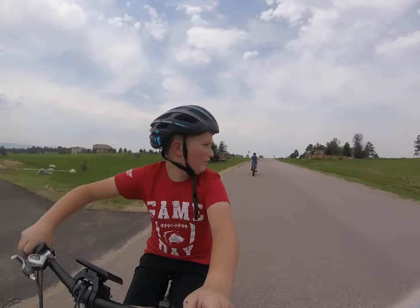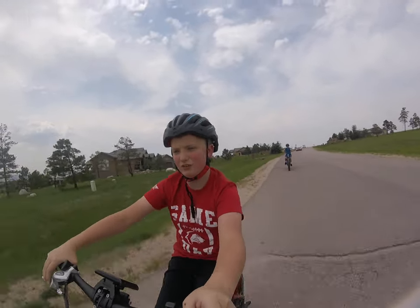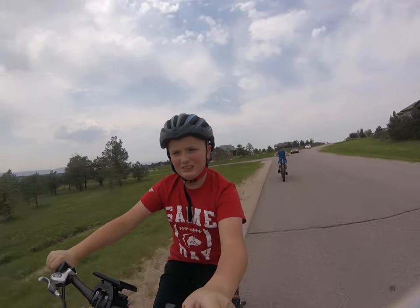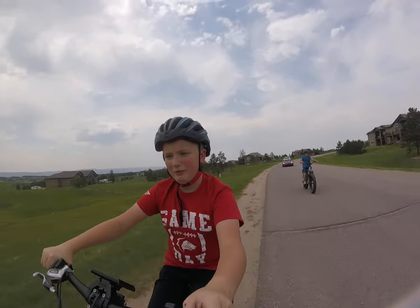It'll be a little while before we see our destination. Sorry guys, I'm not talking much — I'm trying to concentrate.